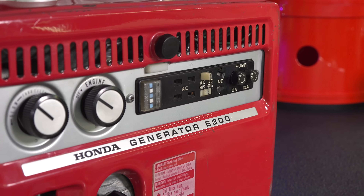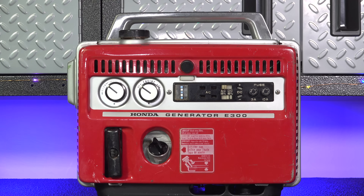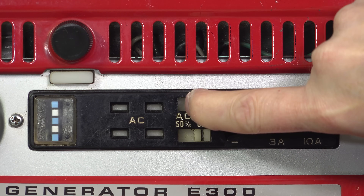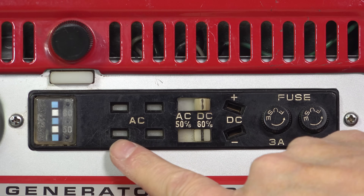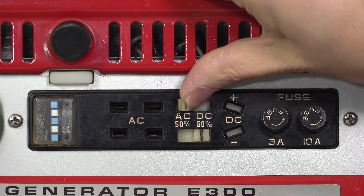Even a lot of modern generators don't have anything like this. The E300 can put out 300 watts of AC power or 12 volts of DC power, but it can't do both at the same time. So when you flip this switch, Honda engineered a clever way to stop you from doing that — it actually closes a mechanical shutter on the outlet you're not allowed to use.